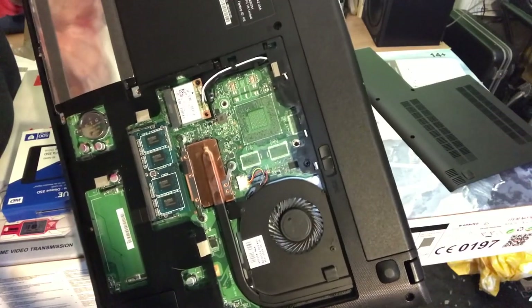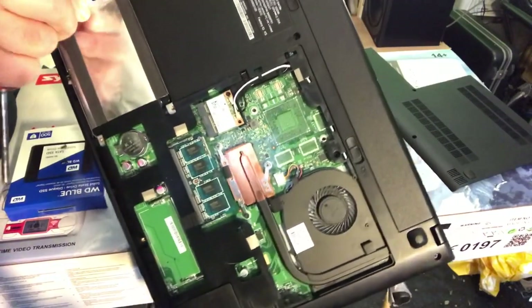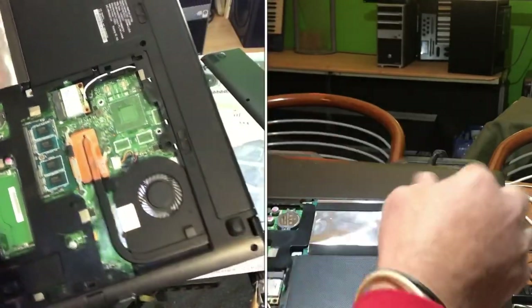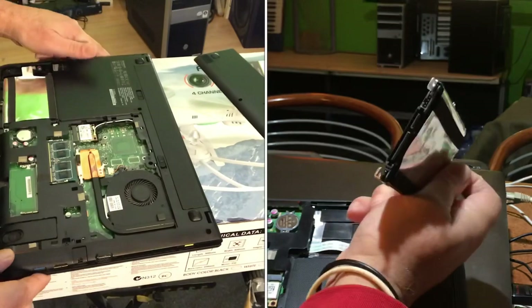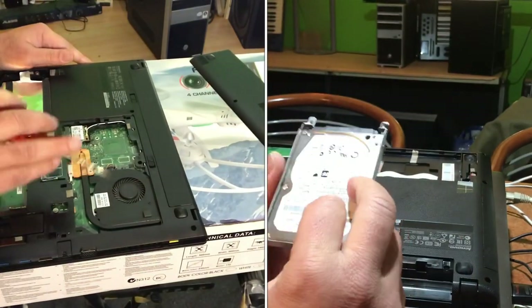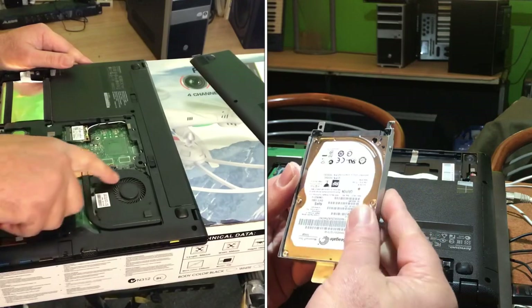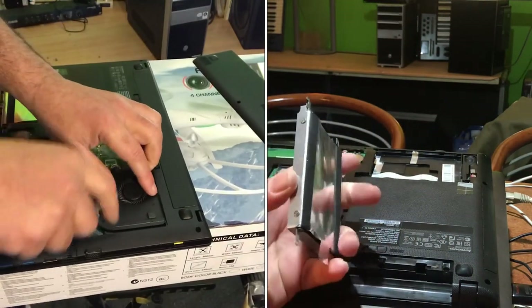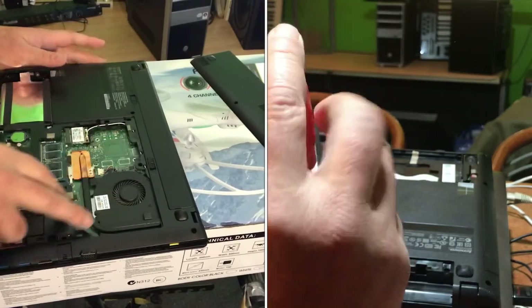After removing those four screws you can simply flip out the hard disk. Meanwhile you can also take a dust vacuum cleaner, hold it on the fan, and it will turn the fan and suck all the dirt out.